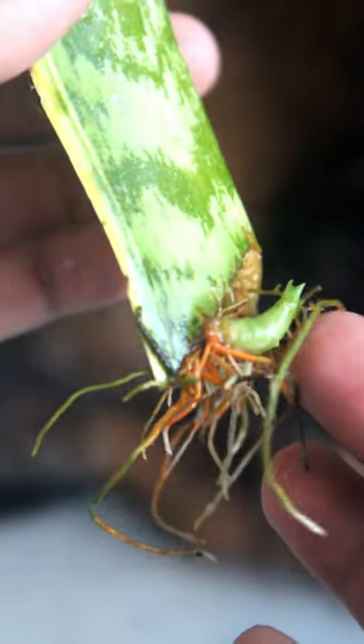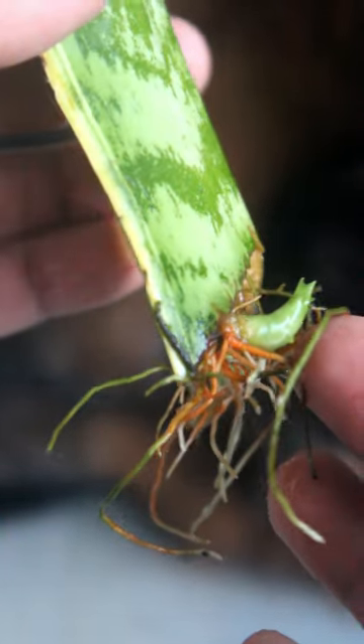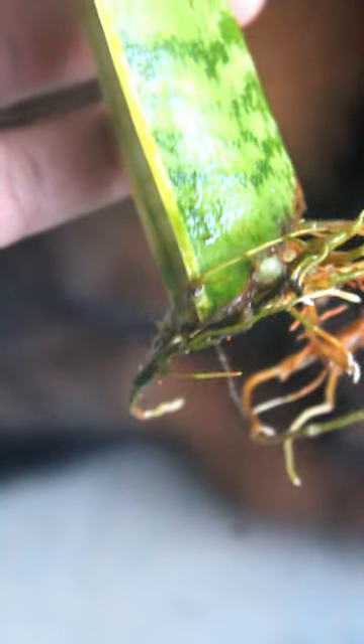On this leaf cutting, we can see two new offsets. And on this leaf too, it's about to start.